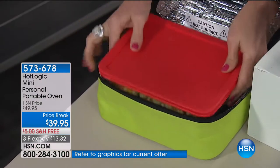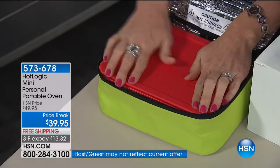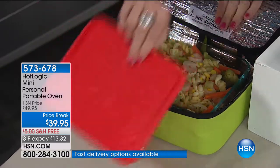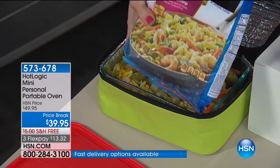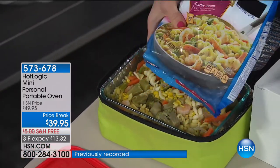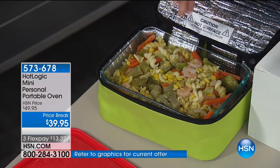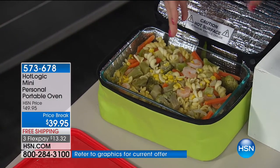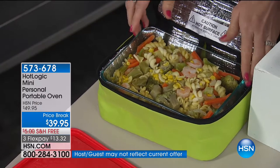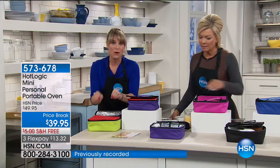Anything with a flat bottom — whether it's glass, plastic, aluminum, a paper plate, or cardboard — anything that has a flat bottom that can conduct heat will work on the inside. We used our little glass dish. It's one of these frozen meals and at my desk I am cooking my food. No longer do I have to fight for a microwave in the break room. You're going to eat healthier, save money, save time. It's really a lifestyle change.